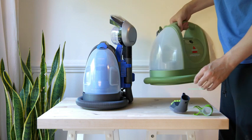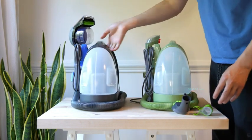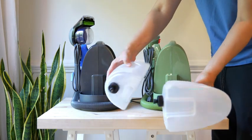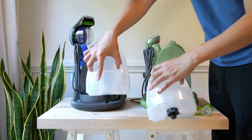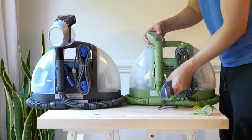And if you go to the other side, that's where you place in the clean water. I'm going to remove both of these tanks so you can see that they are identical. These tanks are both 48 ounces. They're also going to be coming with a three-inch tough stain tool, a Hydro Rinse self-cleaning hose tool, and trial size solutions.